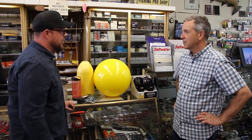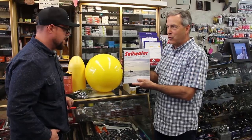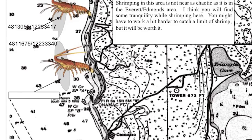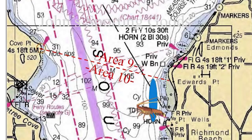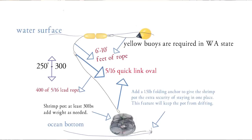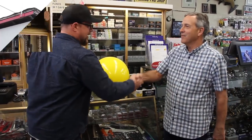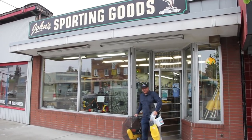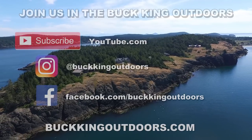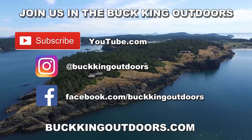Looks like I have everything I need to go shrimping. My last question is: where should I go? I've got the answer right here in the Saltwater Fishing Journal, of which I'm the author. There's a collection of shrimping maps, fishing maps for halibut, salmon, lingcod, and crabbing — everything we talked about today is in here, including a nice description on how to rig the whole setup. Alright, thanks for all your help. Let's go catch some shrimp! Make sure to hit subscribe so you can catch the next episode where we test out our shrimping gear. Follow us on Instagram at Bucking Outdoors and press like on Facebook to catch all the Bucking Outdoors adventures.